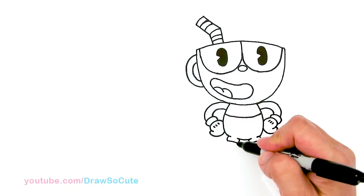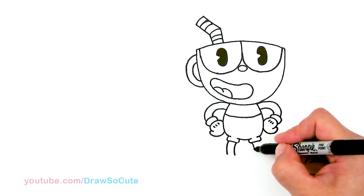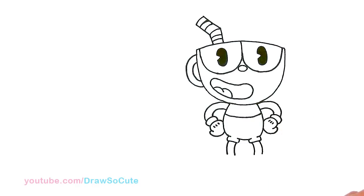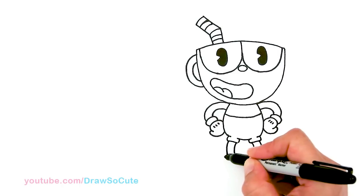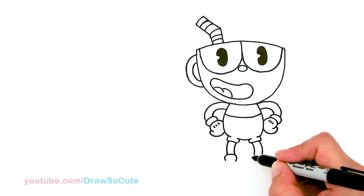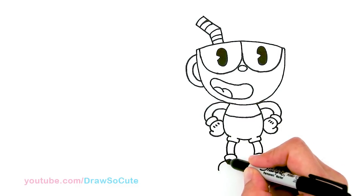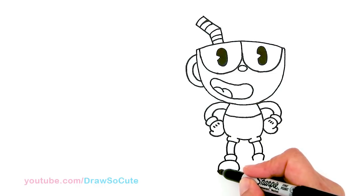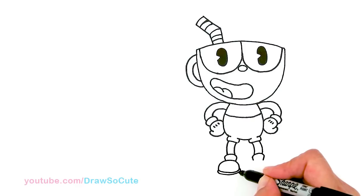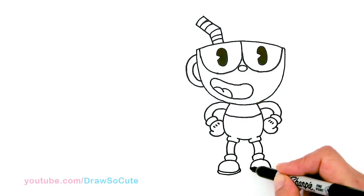So then his legs — we come here and we're just going to bend it, it's another curve. Same thing on this side. This is very much like drawing Mickey Mouse — they took the Mickey Mouse look! So then from there, let's draw a curve to start his shoe. We're just going to draw an even bigger curve, and that's going to be the start of his shoe. Connect it, and then come to the bottom right here and give it another shorter layer. Same thing on this side — it's a big curve. Connect it, and then another smaller layer at the bottom.